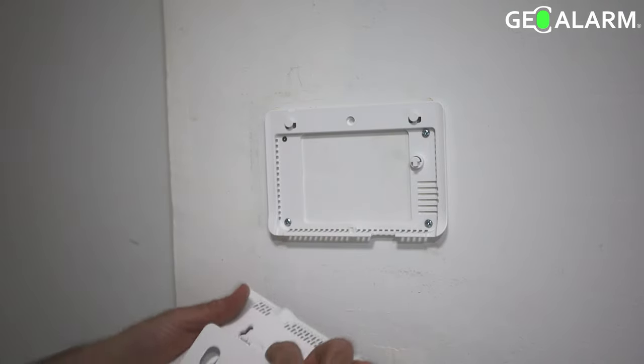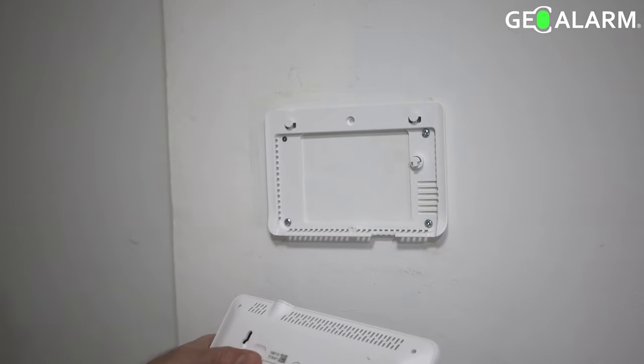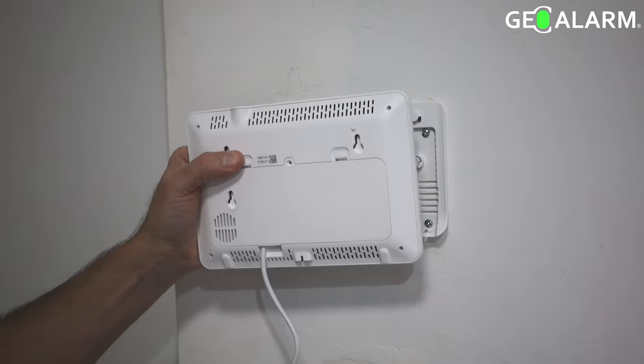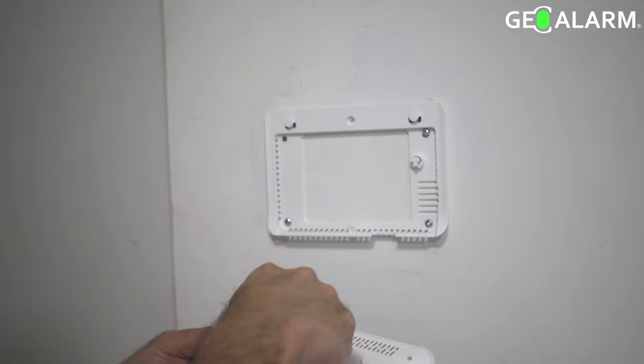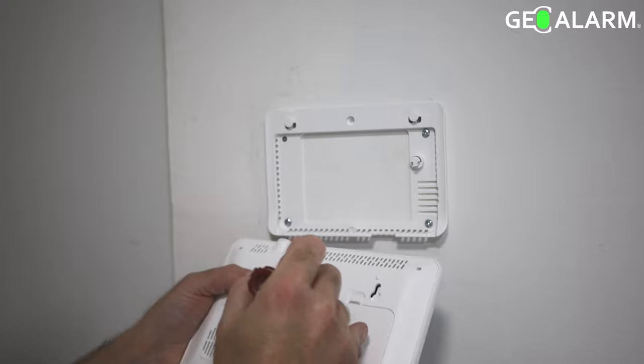At this point he's going ahead and putting the back piece onto the panel itself. It comes with a screw that you'll need to put into the actual back plate to hold it in place. He'll get that put in place here so you can see exactly how that's done.